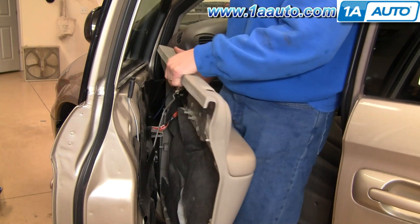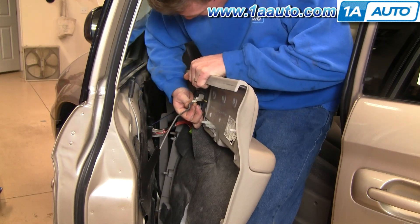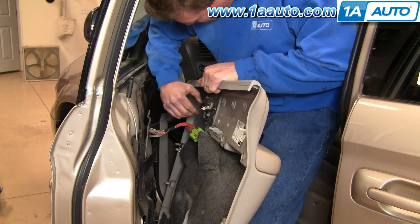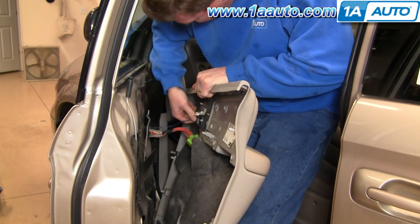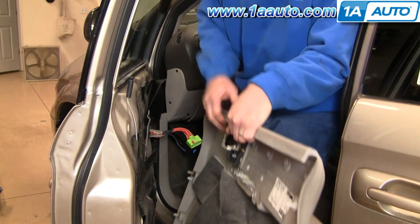As you bring your door panel off, your lock rod is just a little clip. Pull the clip off, pull the lock rod down, and then your door lock switch — just pull back on a couple of tabs and pull it off as your door panel comes off.